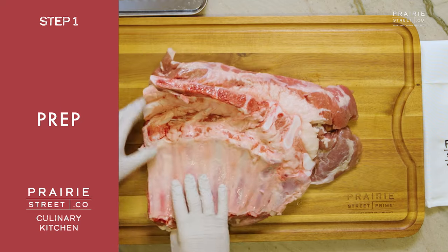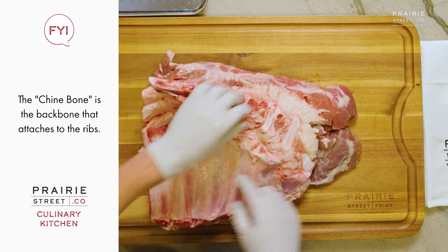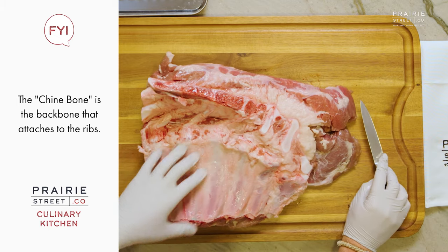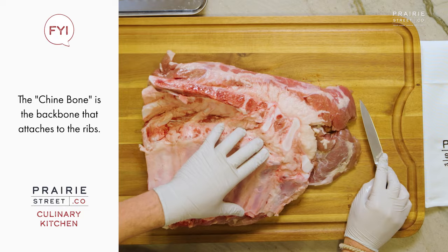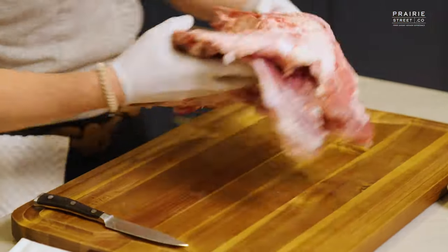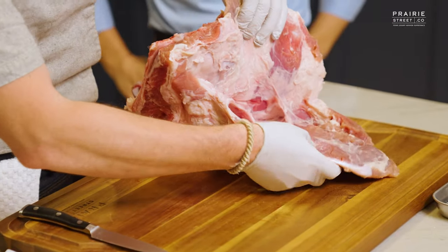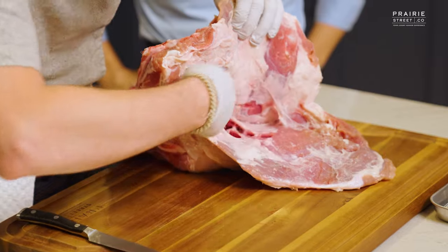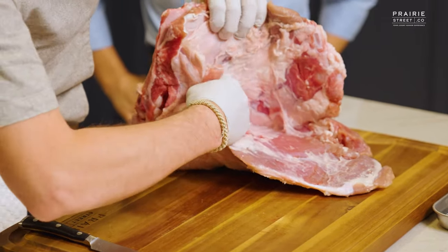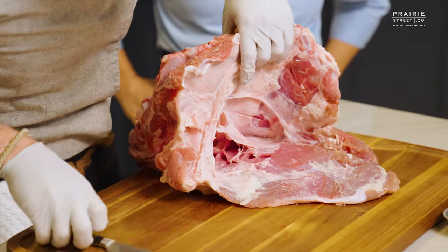We're going to start by flipping it over. Here are the rib bones. Here's the chime bone. When you're butchering, always a knife kind of comes second — start with your hand. You want to figure out where the lines are, where things separate. We're going to start here; it kind of pops open over here. This is our veal breast pocket right here, and as you can see, there's already where the fat is separating, so we're just going to go right along there and break it apart.